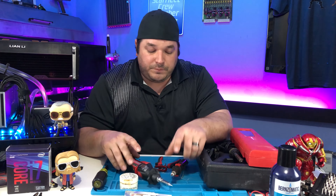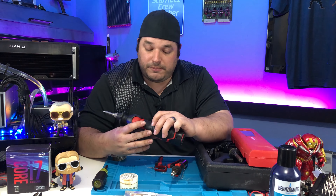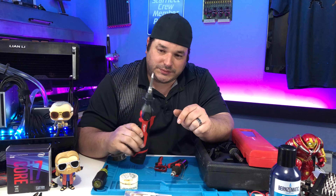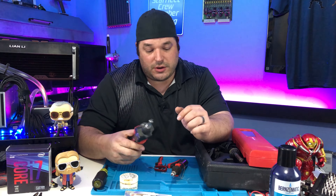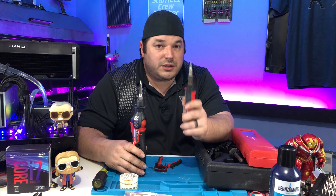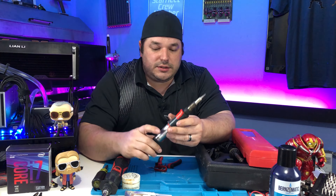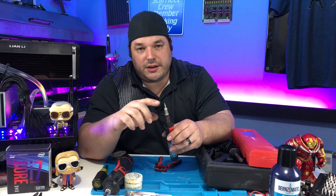I figured I'd take the opportunity — I saw this thing a while back. You guys know that I'm a fan of Milwaukee. I noticed a while back that Milwaukee decided to make a battery powered soldering iron, and I was like, what? Interesting — it caught my interest for sure. Now, to be fair, I have had a cordless soldering iron for quite a long time. This is a Snap-on — which means I paid way too much for it — butane powered soldering iron.